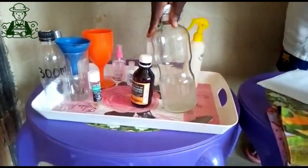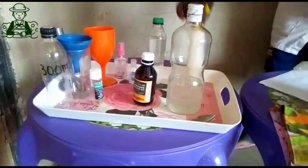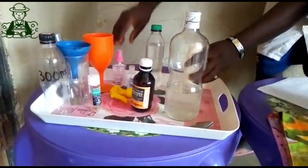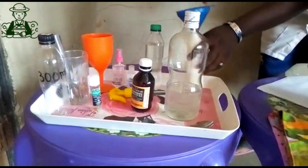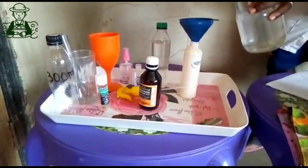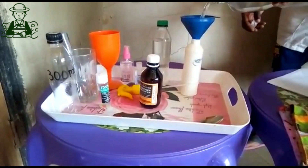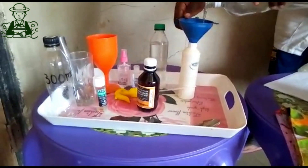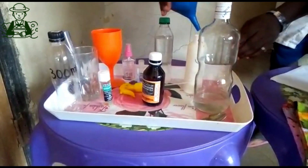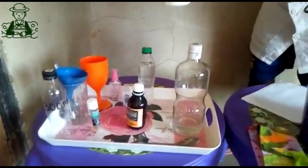So we have our mixture in here. The next thing we are supposed to do is to pour it inside this container. This is a simple homemade sanitizer. Our sanitizer is now ready for use.